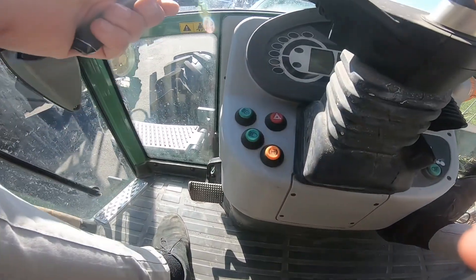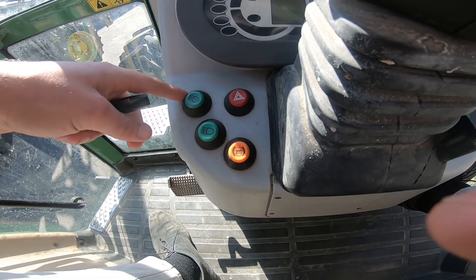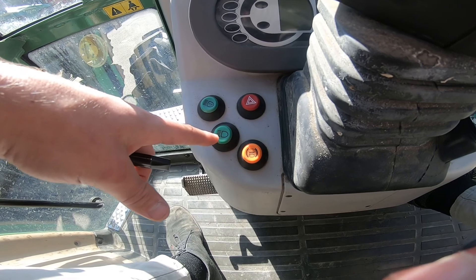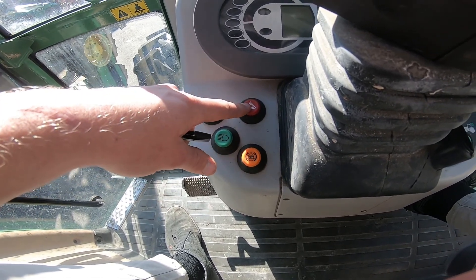Hello, today I'm going to be running over your lights in your 200 standard. On the left hand side of our steering wheel we have our top roof lights, we then have our normal driving lights, and we have our hazard indication lights.